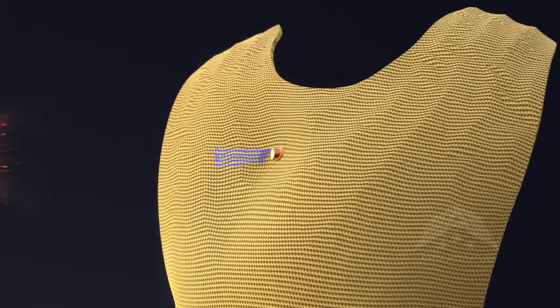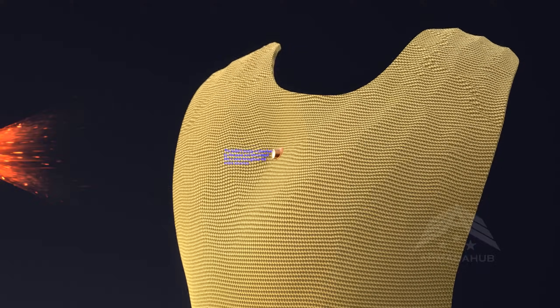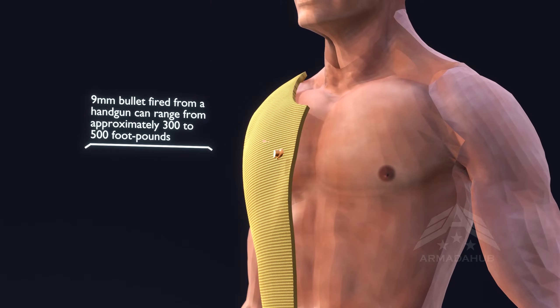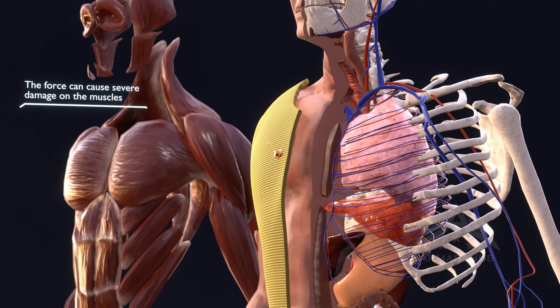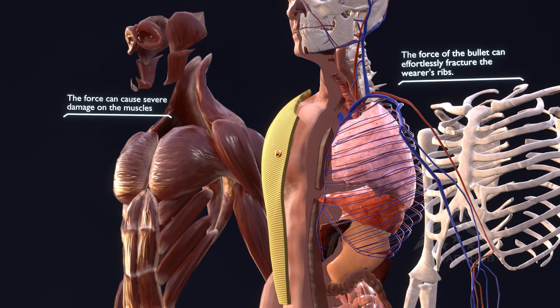The panel's ability to absorb and distribute the bullet's energy is pivotal in minimizing blunt force injuries. Even if the bullet fails to penetrate the armor, the exerted force can still push the panel material into the wearer's body, potentially resulting in severe contusions and damage to internal structures such as muscles.